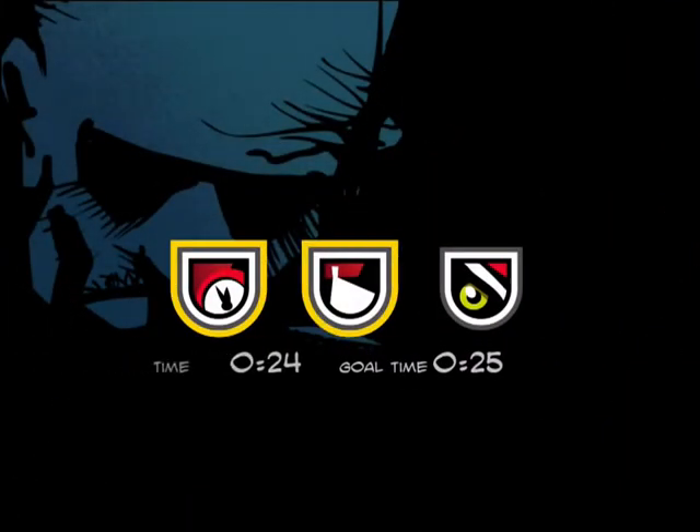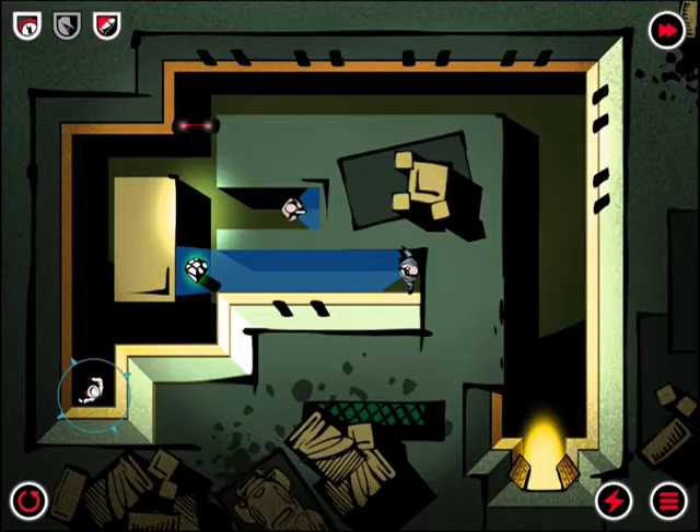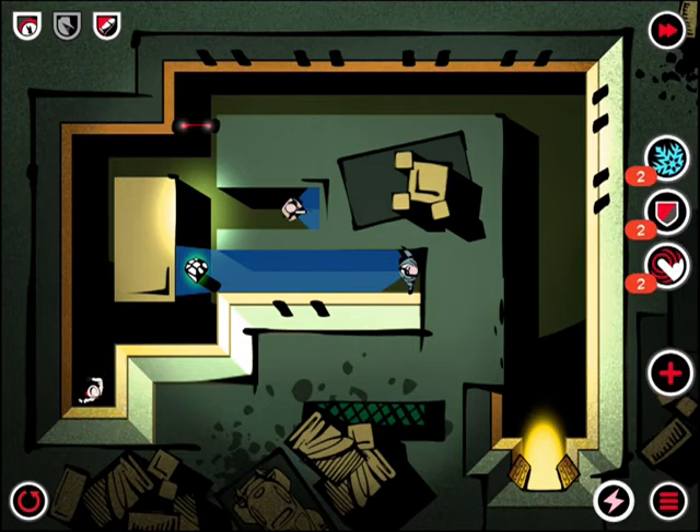Third Eye Crime is going to be $2.99. It's universal for all iOS devices. And as an included extra, there are power-ups — you can buy more power-ups to use them: free shield or distract. But we don't need that just yet.